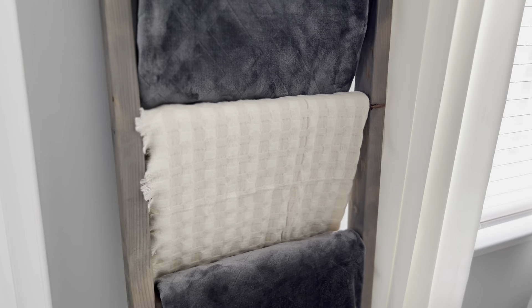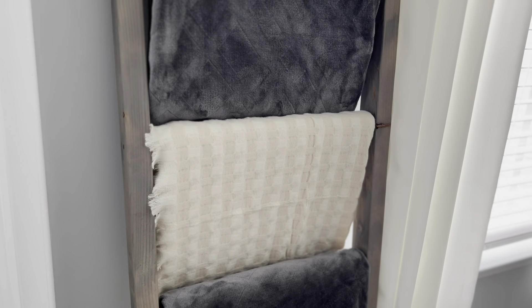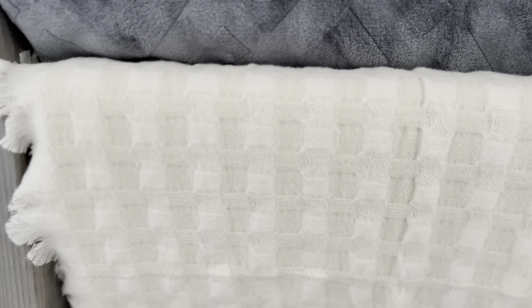This blanket ladder was made for me when we were stationed in Hawaii. The blankets are from Amazon — the gray ones — and the cream colored one is from a company I did a collab with called Zonely on my TikTok. That blanket is really soft and I love the waffle pattern on it.